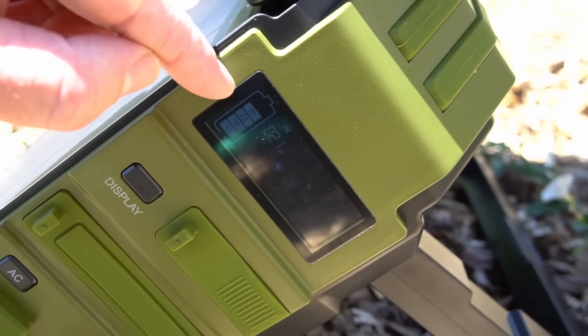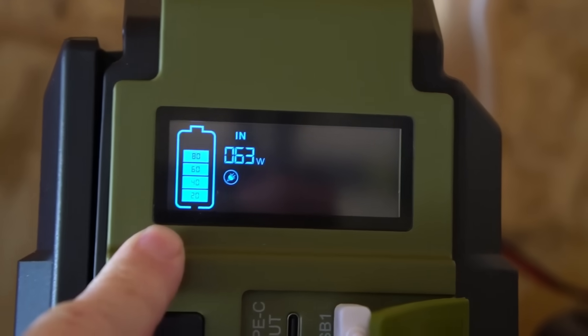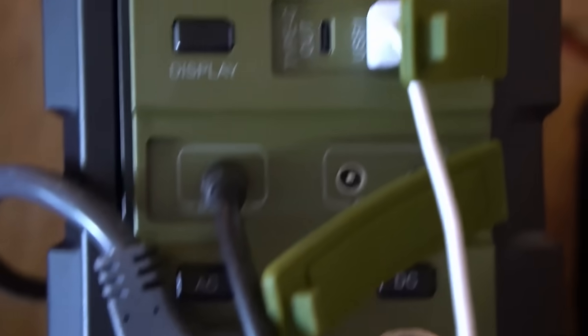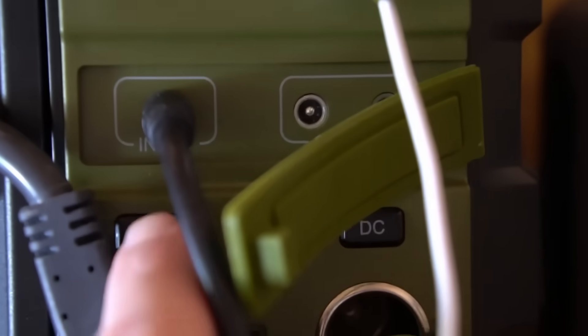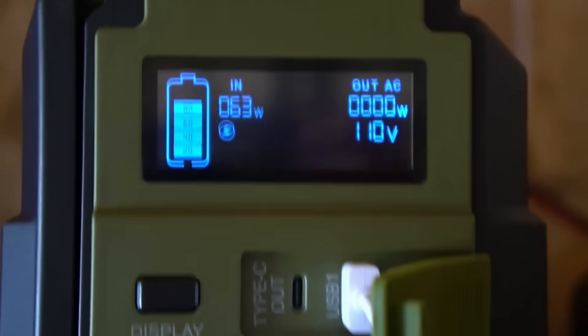Those wires coming out of the ceiling are plugged into a 100-watt solar panel, and you can see it's charging at 63 watts of input. I've got it plugged into AC and USB is also plugged in, but nothing is currently on. To turn on AC you press the AC button — you can see that turns it on, but we've got no output yet.